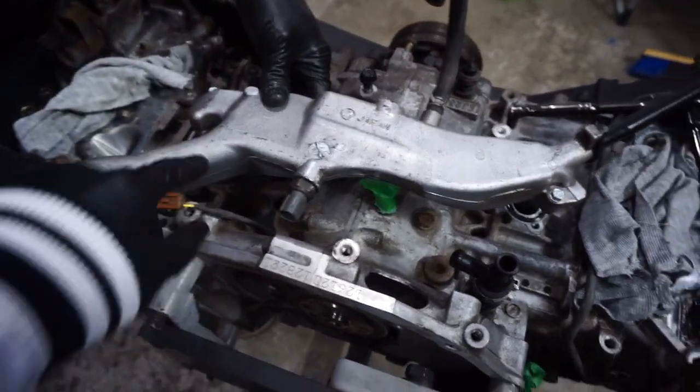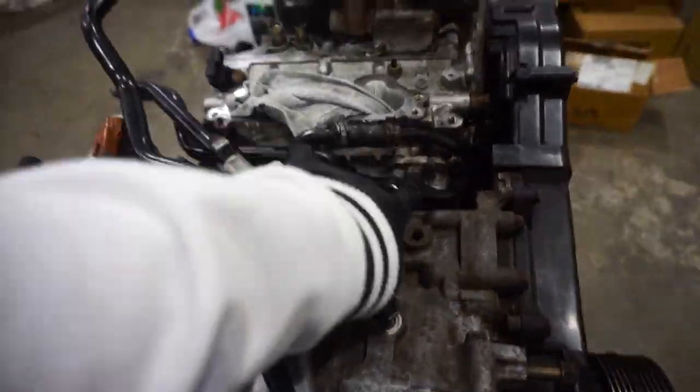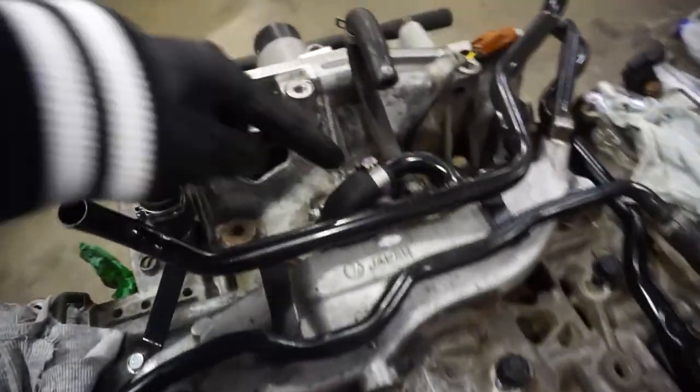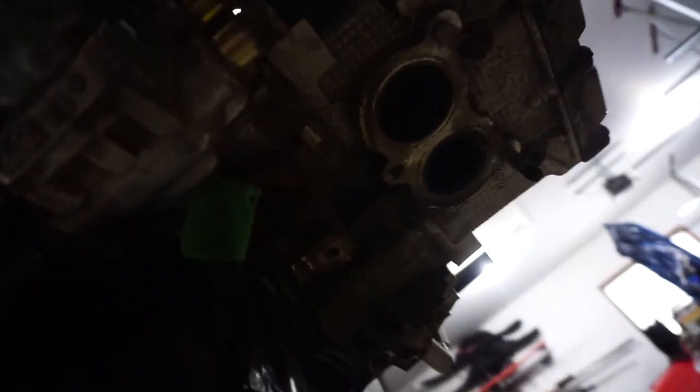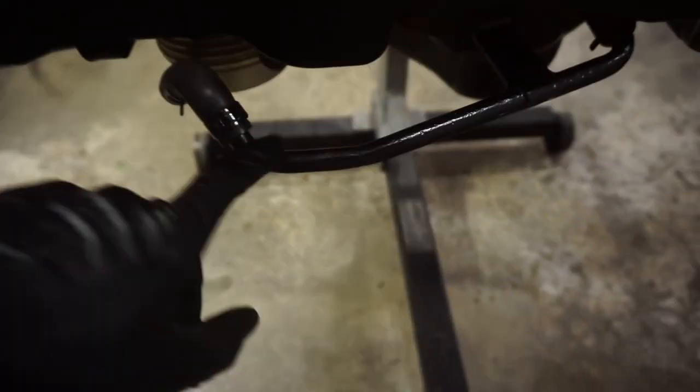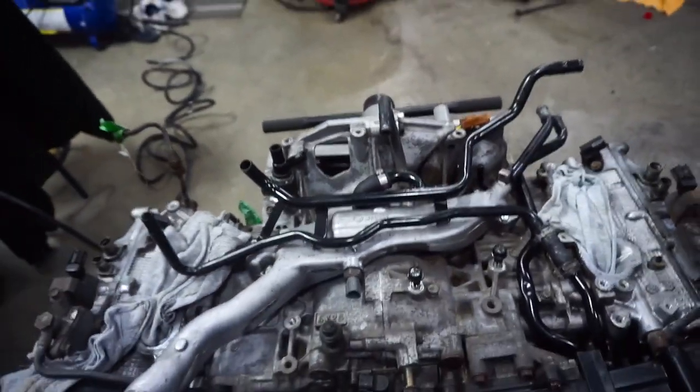We're going to put this all back on, and then we have all the hard lines on — it's time to plumb up the rest. We've got this hard line on, and this hard line, and we've got them all plumbed up. This one goes right down to the block, then this one goes down here and around to these lines. Then this line runs from here to the part where it comes from the radiator. All the hard lines are on.